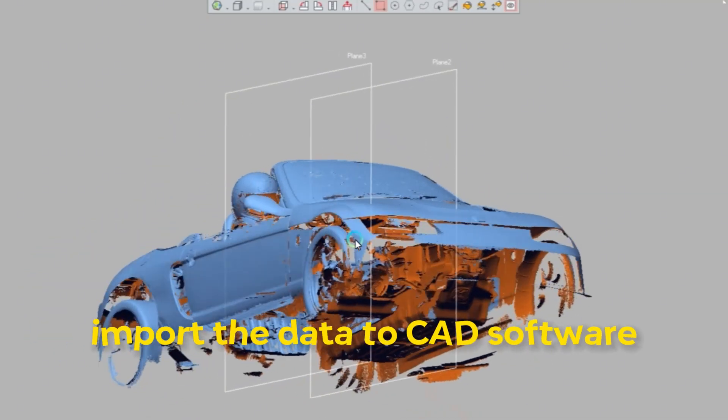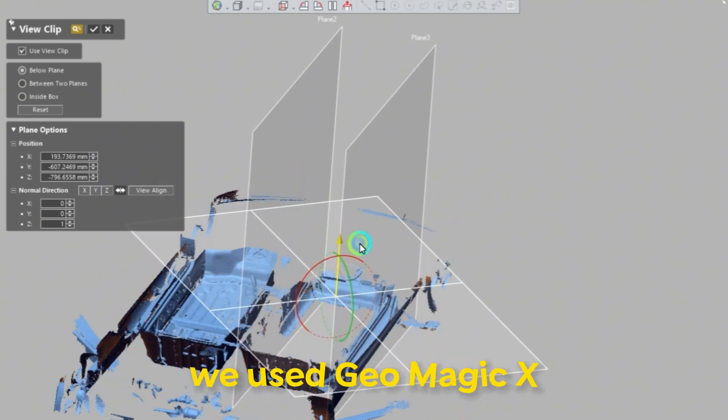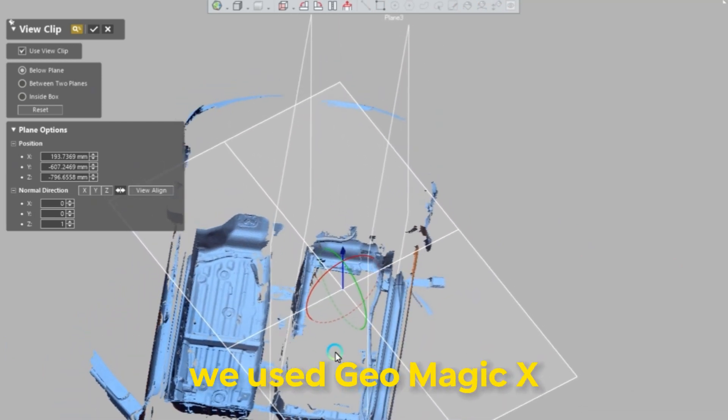There are a lot of CAD softwares out there that do handle scan data — SolidWorks, Fusion, Geomagic. We recommend you use whatever is most familiar to you.